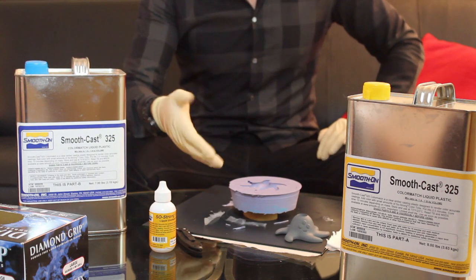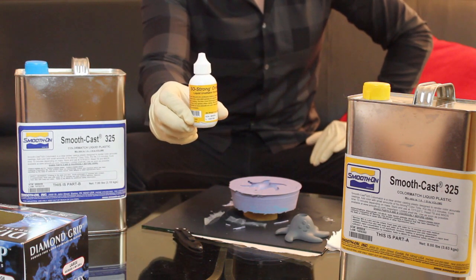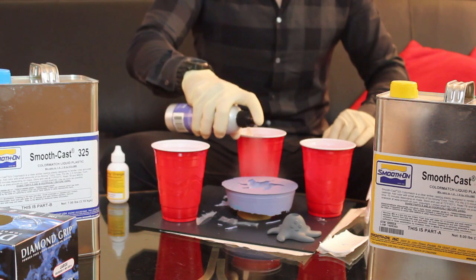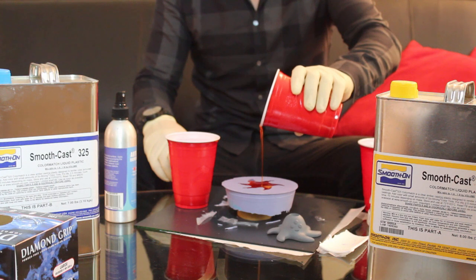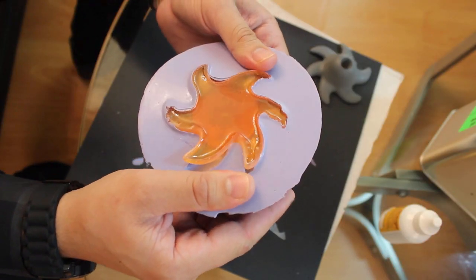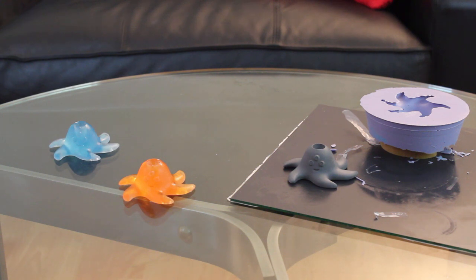Here's the fun part, making the casting. I like to use Smooth Cast 325 and to add some color pigment, So Strong Orange. Add 1 or 2 drops of the color pigment. Spray the mold with mold release. Mix your two-part resin together and pour it into the mold. Now what we do is wait 10 minutes for it to harden, and we have an exact copy of our print. The beauty of this is that it will only take 10 minutes from now on, so casting your 3D print is also time effective for manufacturing a small run.